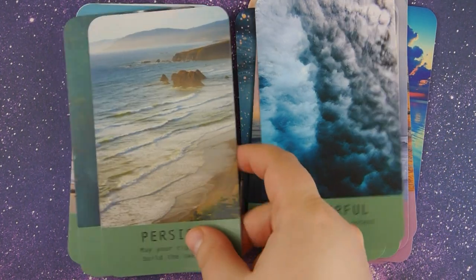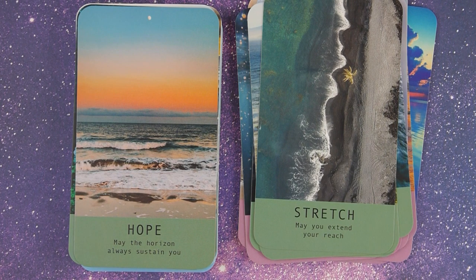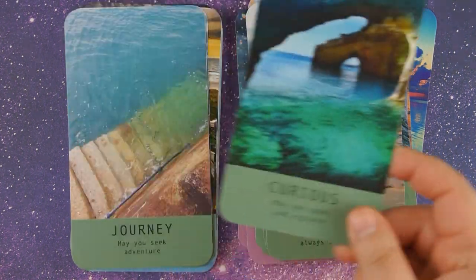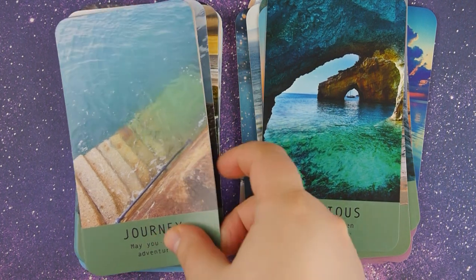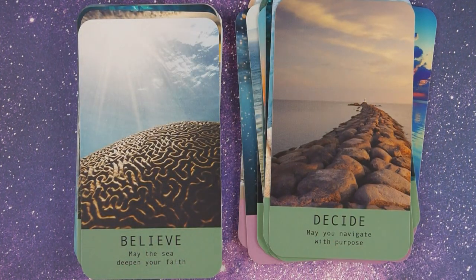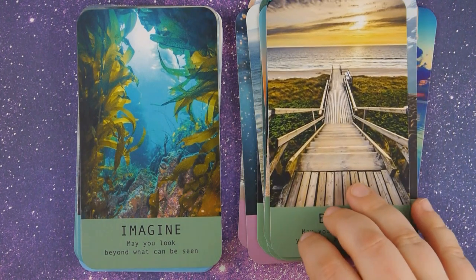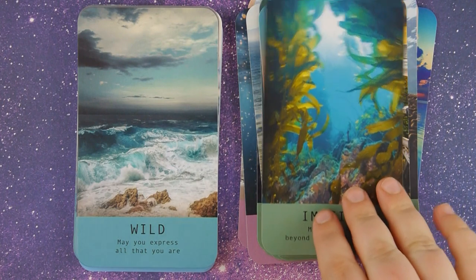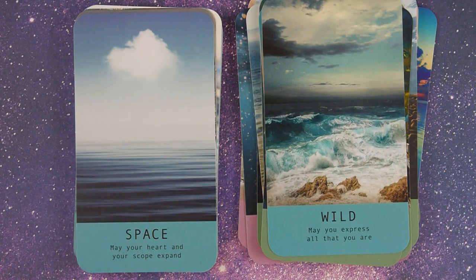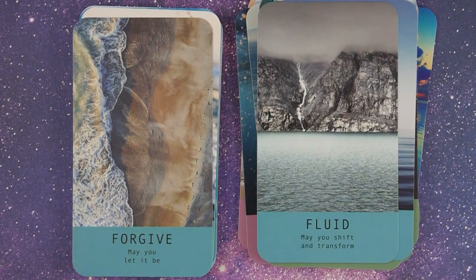Continuing through the cards: Persist, Stretch, Hope, Curious, Journey, Decide, Believe, Begin, Imagine, Wild, Space, Fluid, and Forgive.